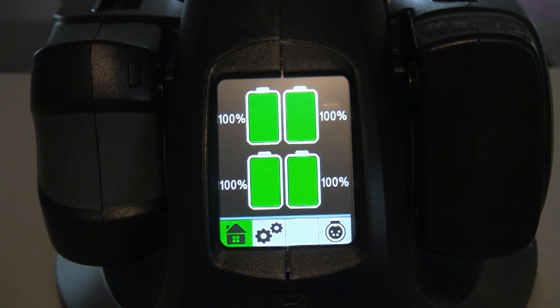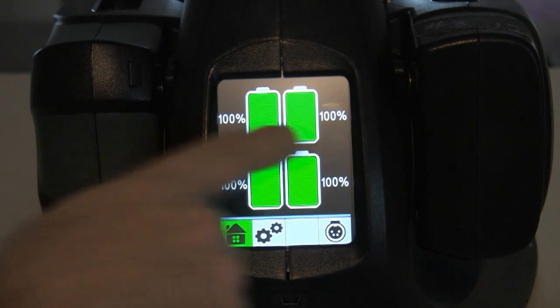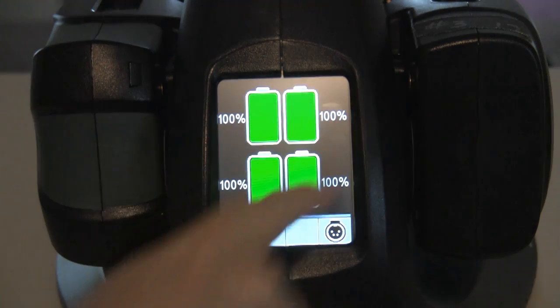This is really what I wanted to show you that nobody else has made a video on, even Anton Bauer, which I'm really surprised at. This is the control screen for the charger. It's a quad charger — you can see all four of the batteries and that they're all fully charged right now. That's the main home screen.